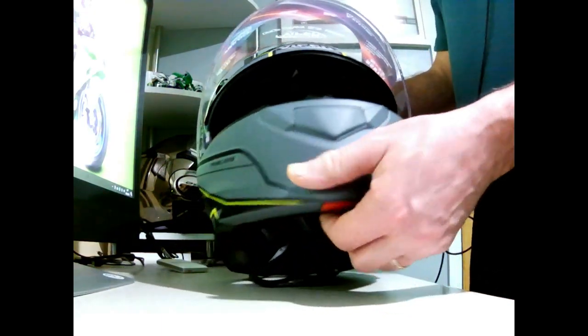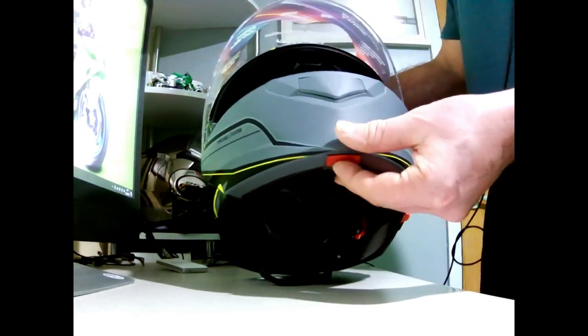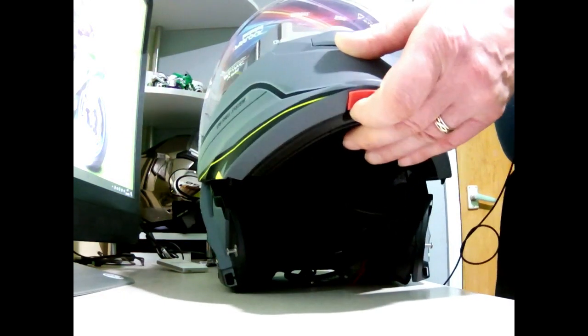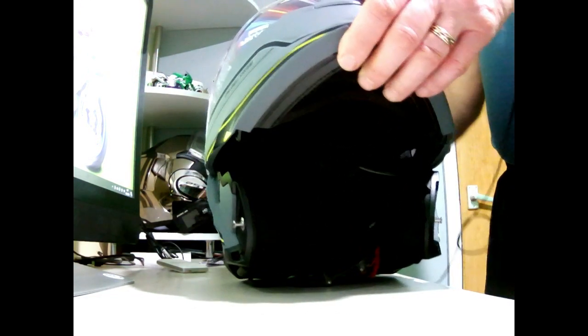There's a little red button at the front — all you do is give it a push, lift it up, and there is your modular system. So that will lift your helmet up out of the way, just like so.